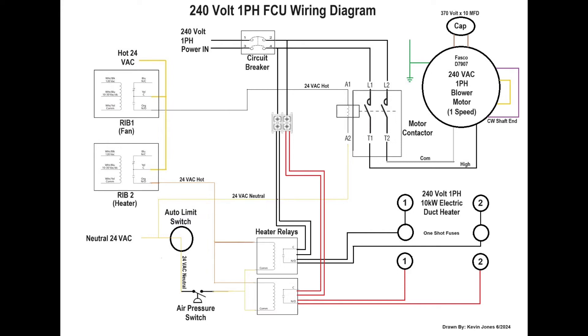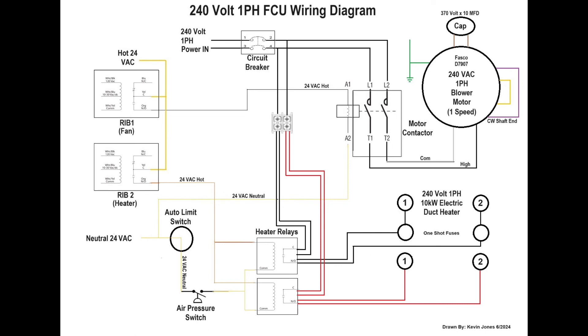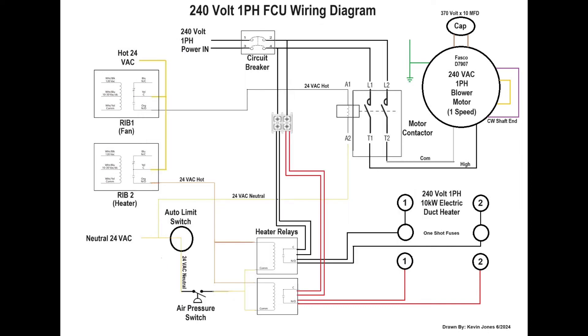While the blower motor is running, airflow across your air-proving switch or air-pressure switch will close that switch. And if the auto high-limit switch is closed, the heater RIB will send a 24-volt signal to the coil on the heater relays, which will then send 240-volt power to your electric 10-kW duct heater. Both RIB number one and RIB number two get their signal from the controller inside the control panel, which is connected to the BAS, or Building Automation System, for the HVAC for the entire building.